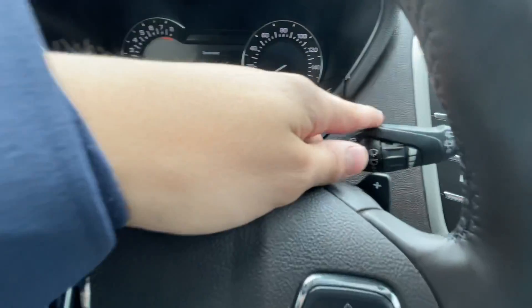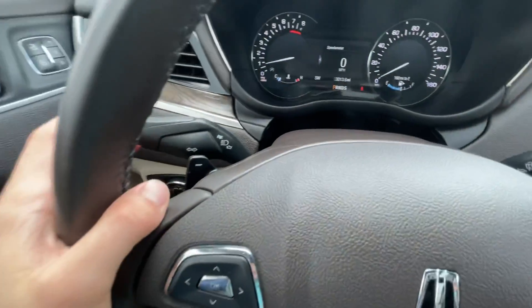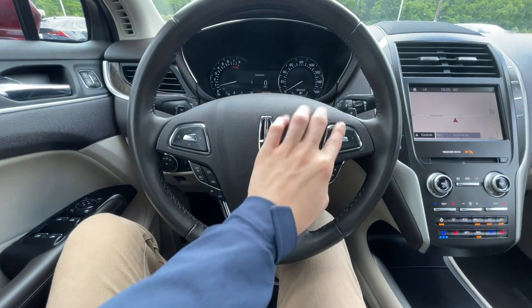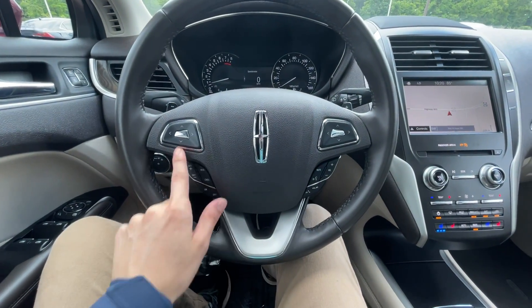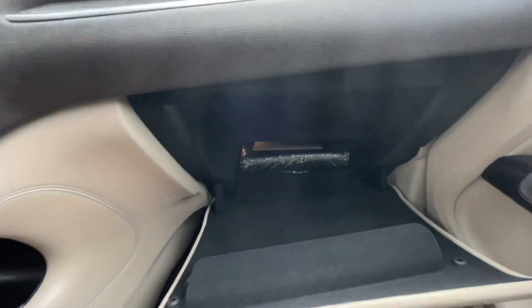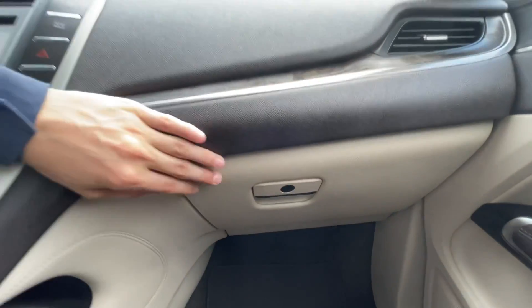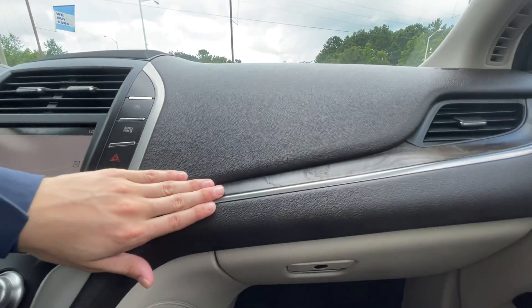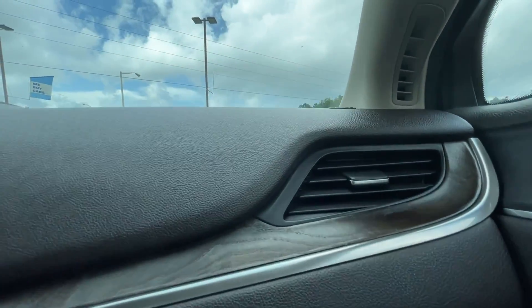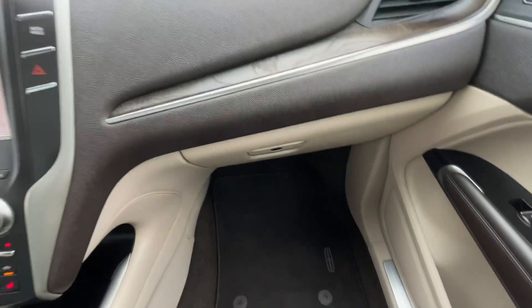Of course you have your wipers and washers right here on the right and your blinkers over here on the left, and your cruise controls right here on your steering wheel. This one does come with the book still in the plastic wrap down there, and it's even going to come complete with this really nice wood trim — and this isn't some kind of laminate; that's actual wood trim on there, and it's super nice.